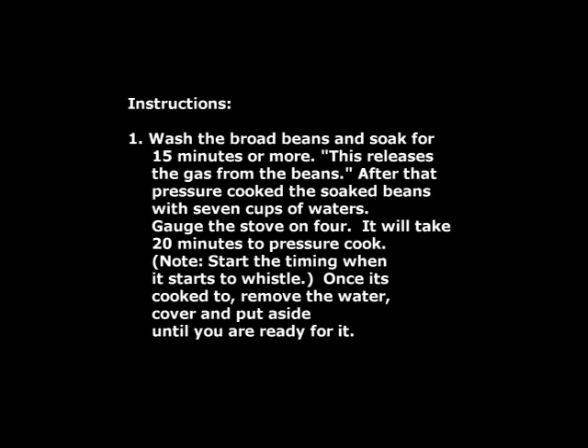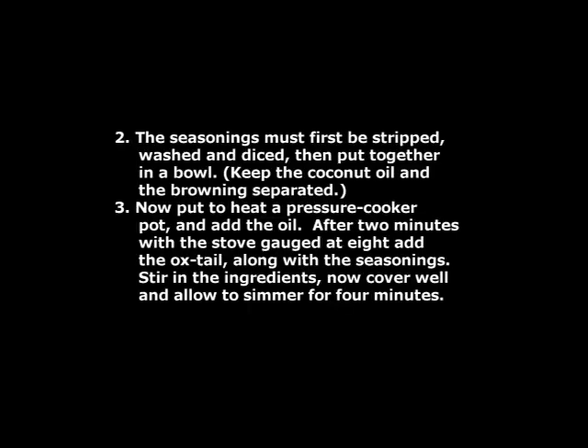Wash the broad beans and soak for 15 minutes or more — this releases the gas from the beans. After that, pressure cook the soaked beans with 7 cups of water. Set the stove on 4; it will take 20 minutes to pressure cook. Start the timing when it starts to whistle. Once cooked, remove the water, cover and put aside until you are ready for it.